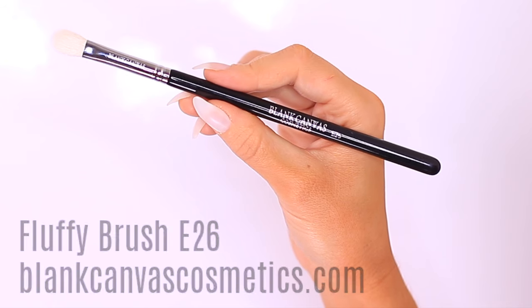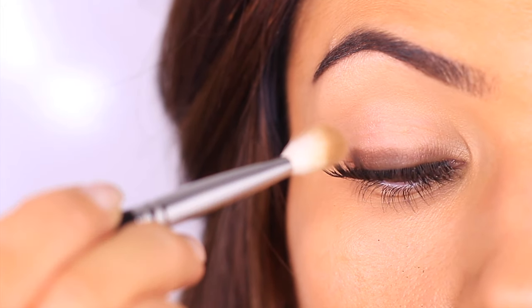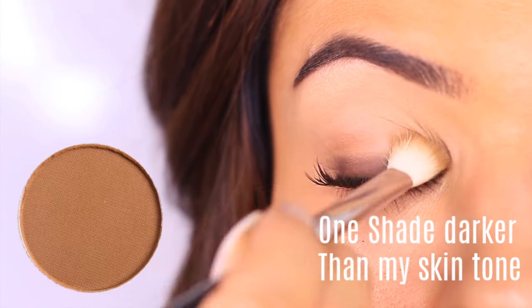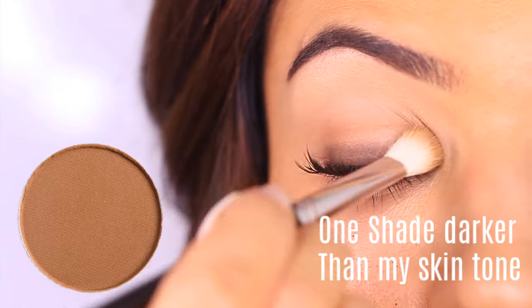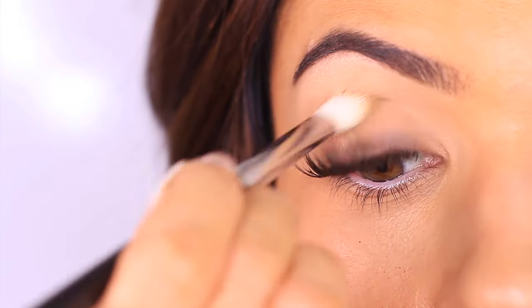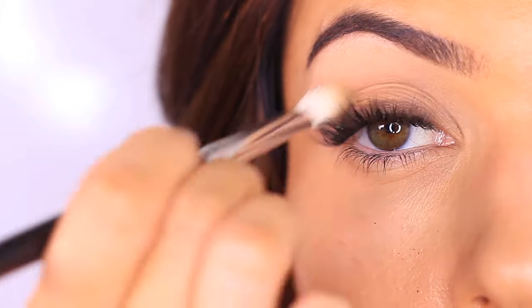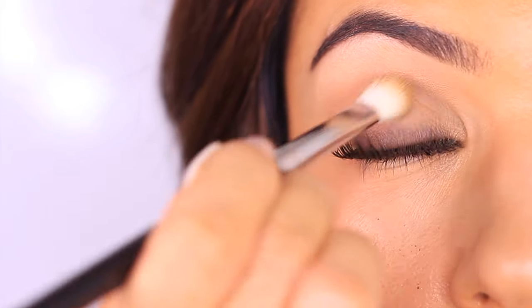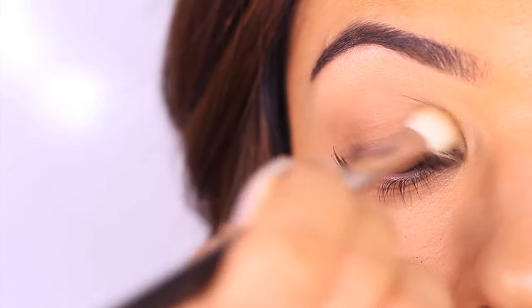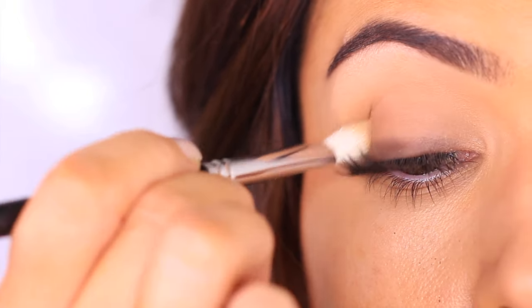Now put down the pencil brush and pick up the fluffy brush again. This time we're going to hold it like a pen instead of the bunny position, because we don't need too much pressure. We're going to apply an eyeshadow at least one shade darker than your skin tone — think bronzer or contour, as long as it's matte. Aim just above the lash line we already created and sweep this over and across the lid. You can sweep down into the darker eyeshadow if needed, but don't overblend. Look down in the mirror to see the shape you're creating, check for harsh lines, and keep some darkness right at that lash line.